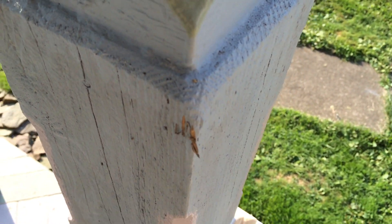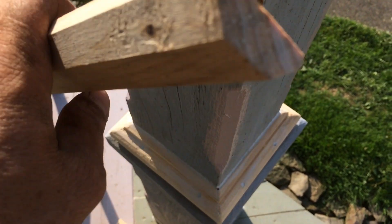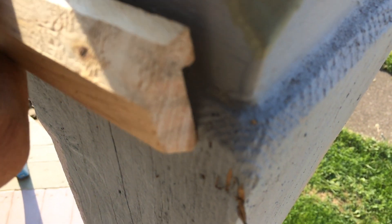So what I did was I made a molding — you can see the contour — and it's designed to go on like this.